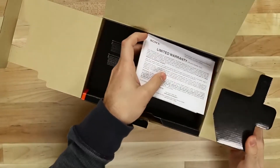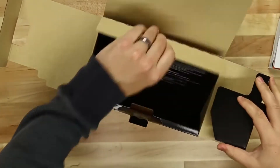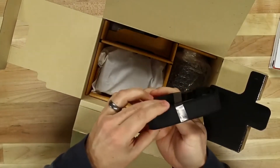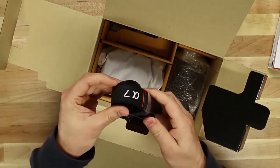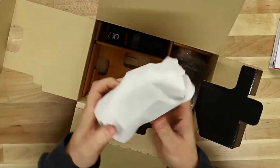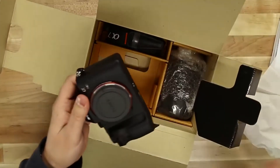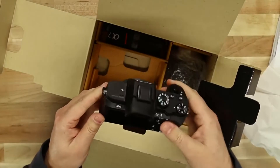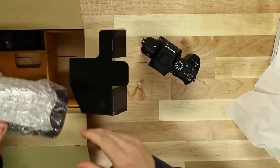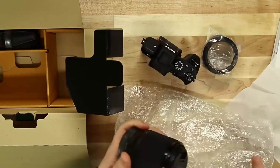Fairly similar packaging to the previous A7 line, with all of your documentation here. Got the A7 camera strap — it doesn't say anything about A7 II, just the general A7 line camera strap. And then we'll have the camera body here. This is the actual kit. I opted to go with the lens as well, just because the price of the lens was so good that it would come with this kit, so I went ahead and opted for the lens.